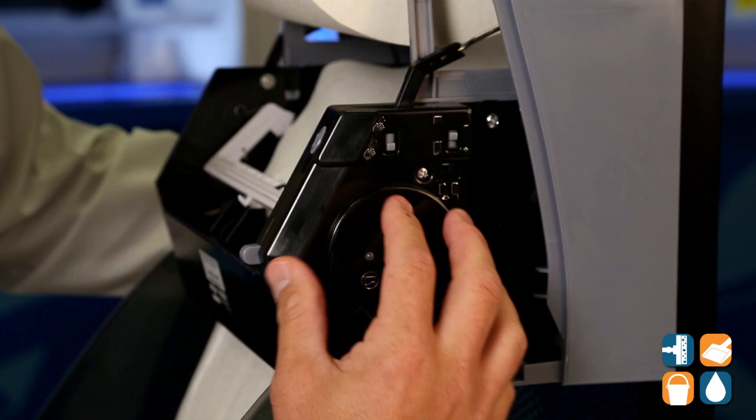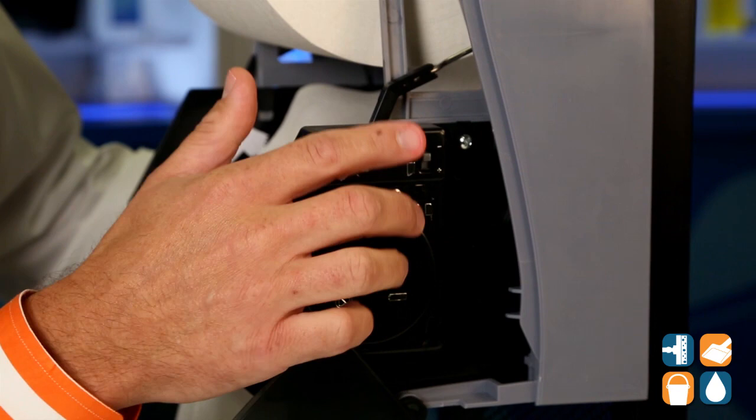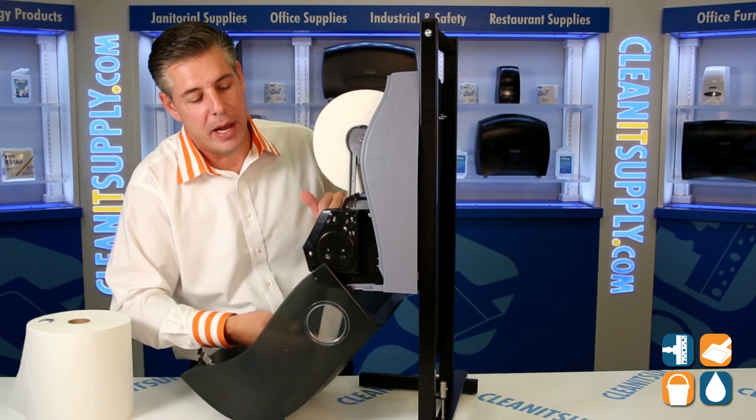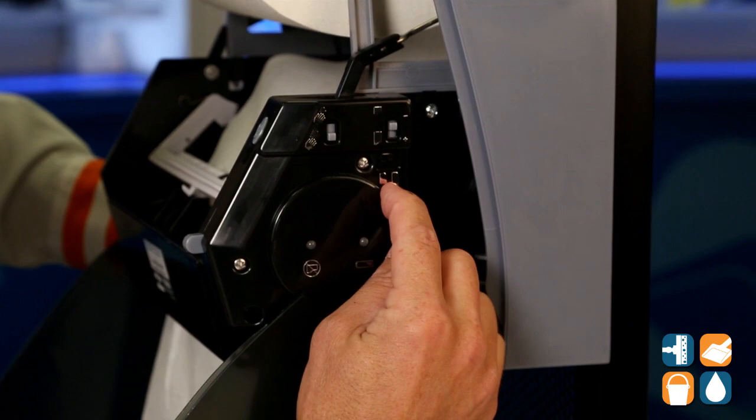Inside here on the side of the paper tail dispenser, on the interior, you have two options for the amount of paper tail you'd like to dispense: a short or a long switch. You also have the indicator sensor that controls how far away you need to wave your hand in order for this to activate — a close setting and a further one away that will read the motion to dispense the paper towels.